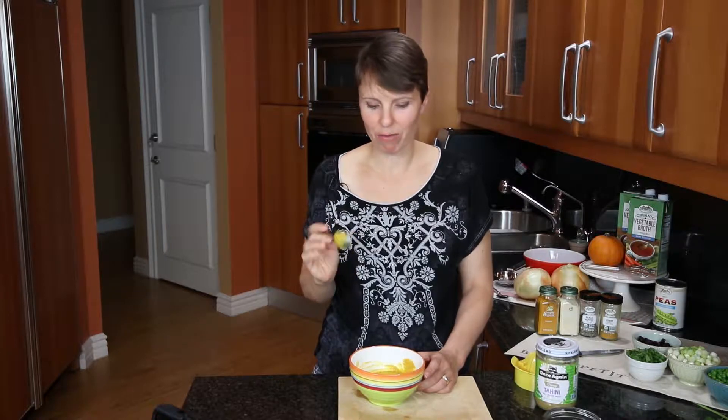It smells really good. We're going to give it a taste just to see if we like it. Oh, that's good! That's going to be really good with the sweetness of the sweet potatoes and the sweetness of the peas. It's got a nice kick to it — I'm very excited to give this a try.